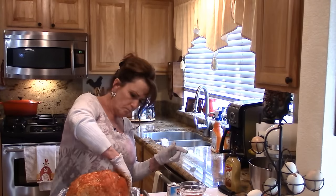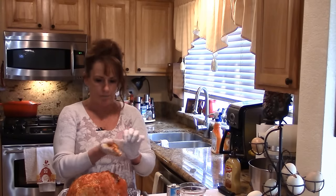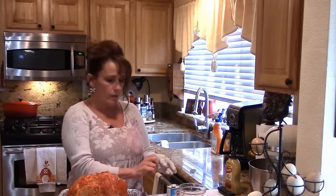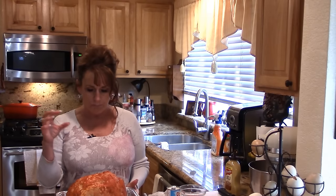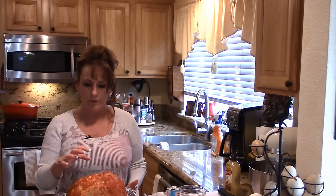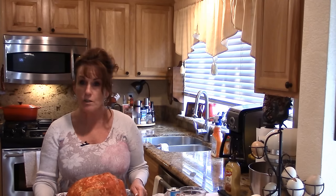I know it's not a traditional rub for a ham, but that's what makes this one special. My original plan was to double-smoke it on the Big Green Egg, but it's too cold outside. So I'm going to cover this really tight with foil and put it in the 325-degree oven for a couple of hours. The foil is going to steam it — since it's pre-cooked, you just need to bring it up to temperature, anything past 130 to 140 degrees.